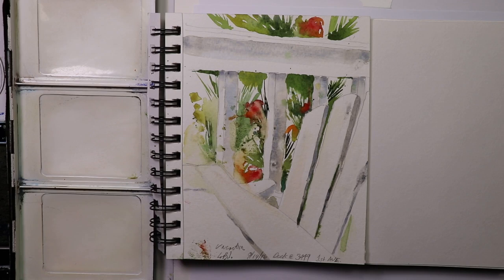Welcome everyone, thanks for coming by. I'm glad you're here. We're on another watercolor adventure today — we're going to get into some sketchbook ideas, painting from our sketchbooks.